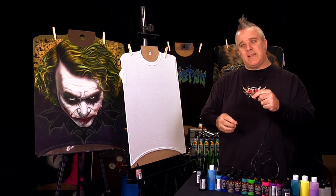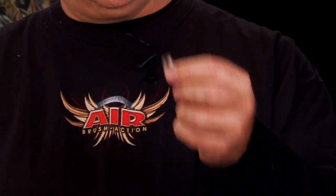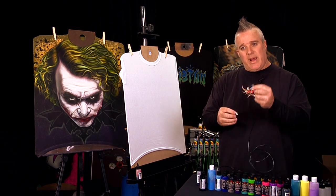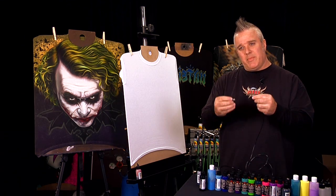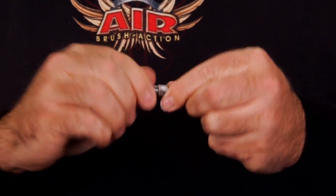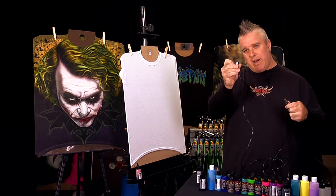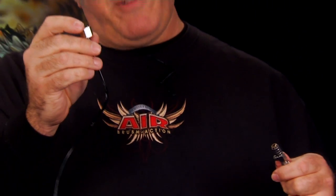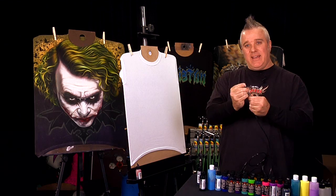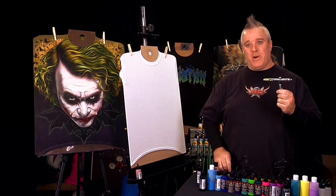The first thing we're going to do is hook a quick disconnect into our airbrush hose. We're using the small end of the airbrush hose, which is designed to hook directly to the airbrush. If you do not have a quick disconnect, hook it directly to the airbrush. Since I have a quick disconnect, I'm going to show you that today. I'm going to screw this in just like that. Now I'm going to take the big end of my hose and hook that to my compressor to give me my air flow.